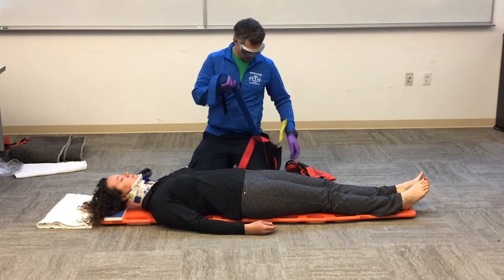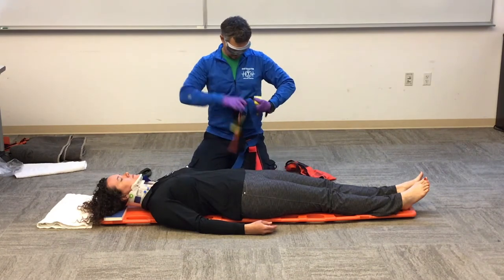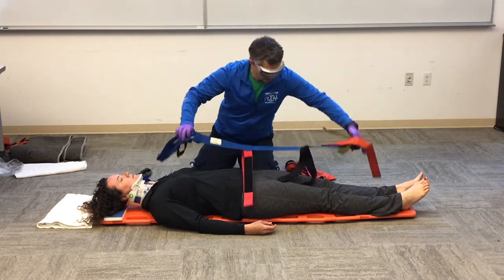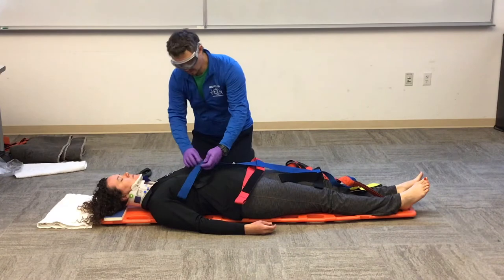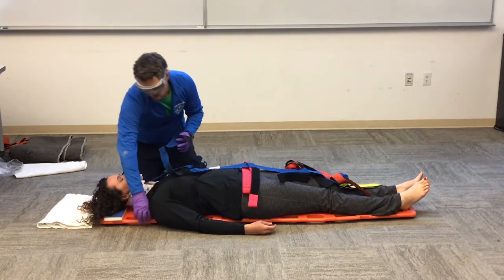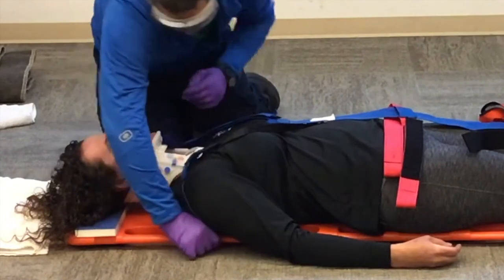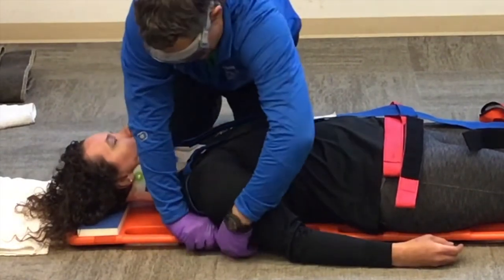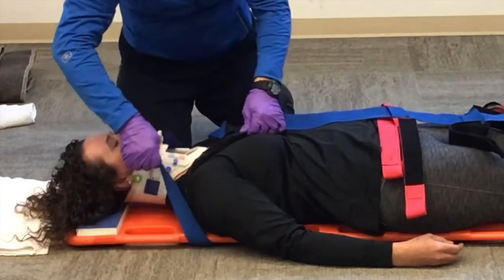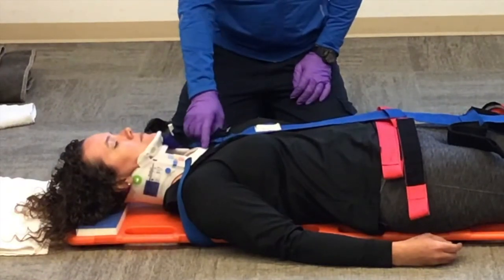First we're going to unroll our spider strap, lay it out on our patient, and secure the top Y. We want to go right below the patient's shoulder so it comes up and over the patient's shoulder. When we secure this, we want it on the sternum — we don't want it too high so it rests on our C collar.